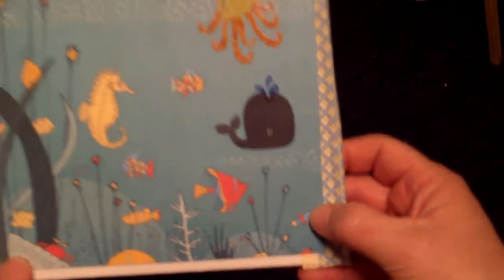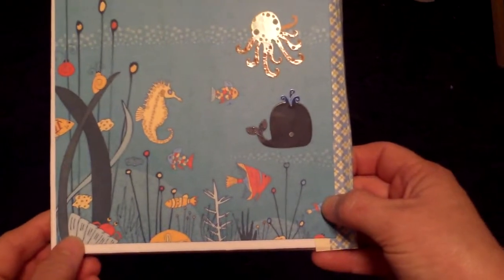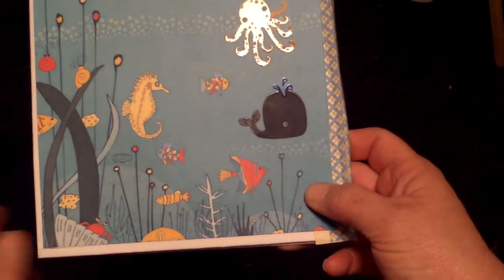And then the last page. Thanks Terry, it was very cute and I love it. Can't wait to put some stuff in. Thank you.